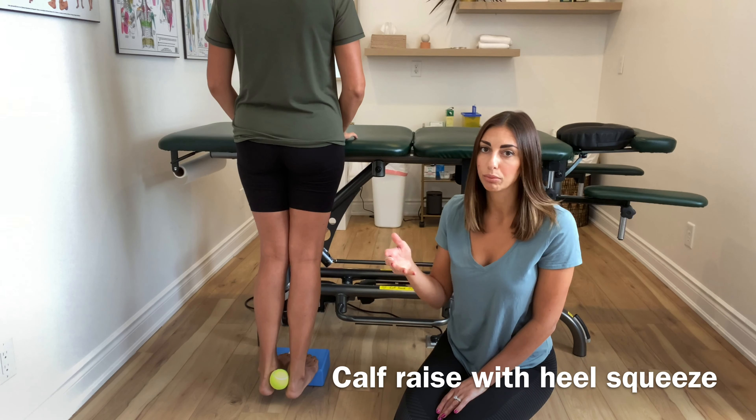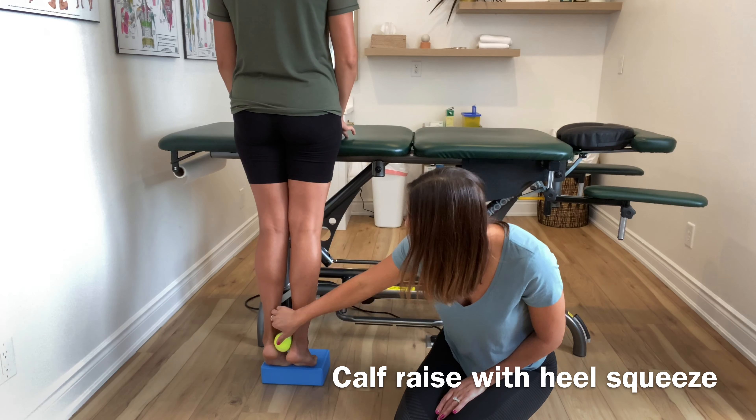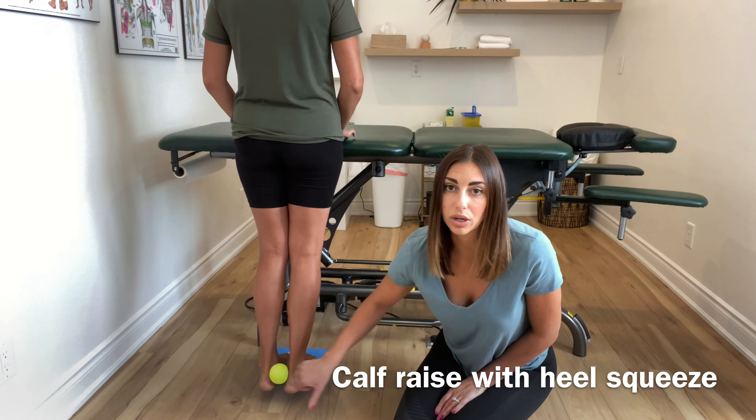It's the deepest layer of your posterior calf musculature. I'm even going to try and pull this — she's really, really squeezing.